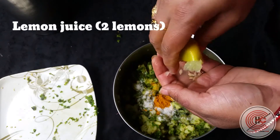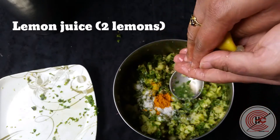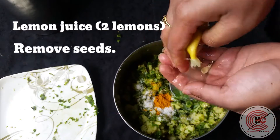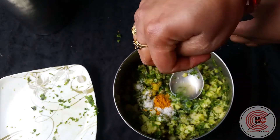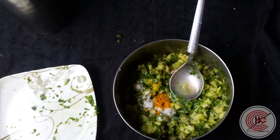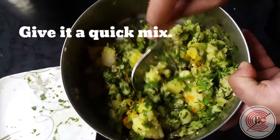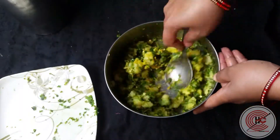We'll take the juice of two lemons. Make sure to remove the seeds, and after squeezing the lemon juice, mix it properly and give it a quick mix so that everything is combined well and comes together.